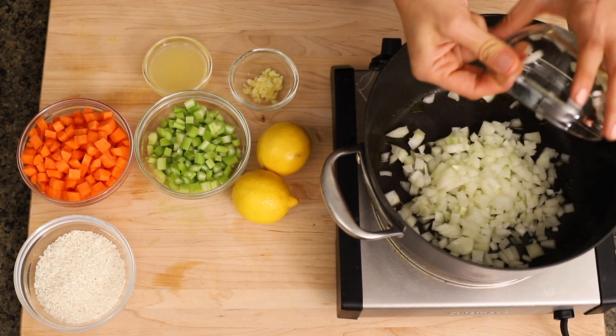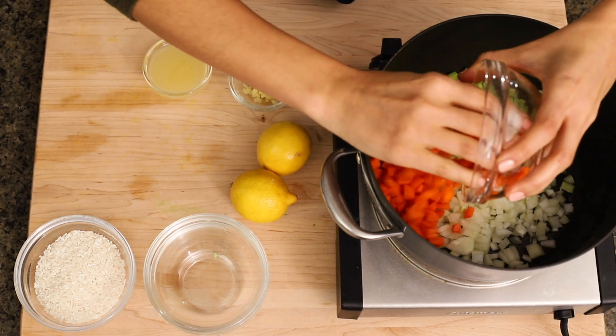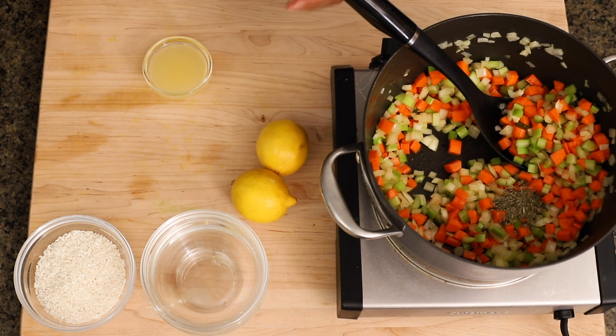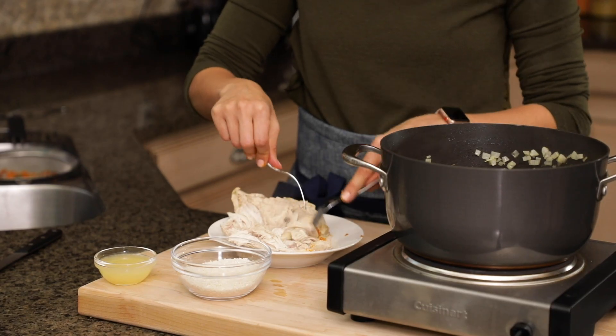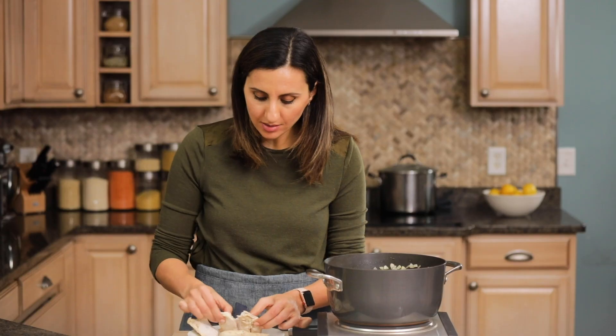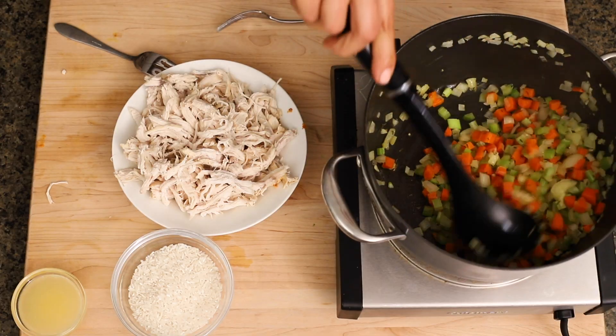We're going to add some olive oil and then add all the aromatics: onions, celery, and carrots. Now I'll add half a teaspoon of thyme and some minced garlic, and give that all a good stir. While the aromatics are cooking for a few minutes, I'm gonna take this time to shred the chicken — you can use a fork or your hands. The aromatics are now nice and soft.